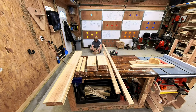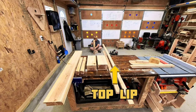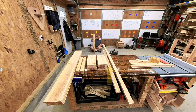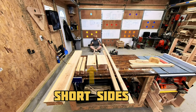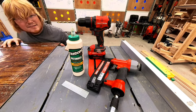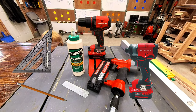And that is all of our cuts. These long strips are for the top lip — I cut them last to know exactly how long to cut them so that they fit perfectly. These boards are for the ledger support on the bottom. Then we have the bottoms, the short sides, the legs, and the long sides. The only hand tools required from this point on are a drill, some glue, and a nail gun. I also use an impact gun, a square, and a pencil later on.